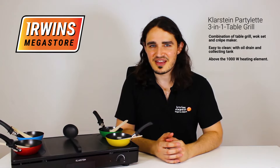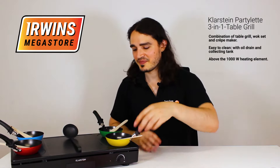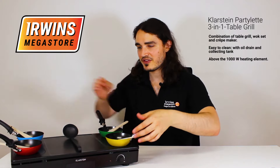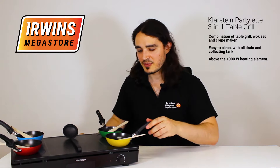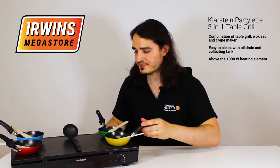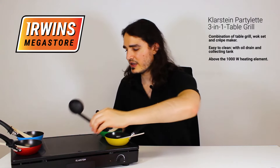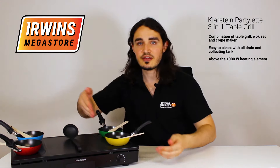So here you have it, the Klarstein Party Lit 3-in-1 Table Grill. I'm going to go through what it comes with. It comes with four wooden spatulas, it comes with four non-stick pans, and it comes with one trowel, and then there's the grill itself.